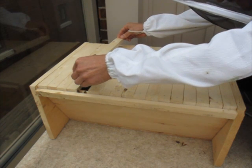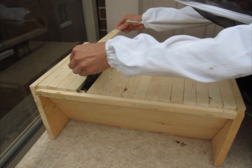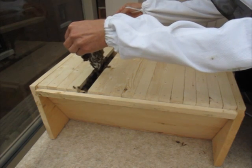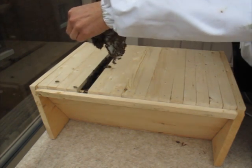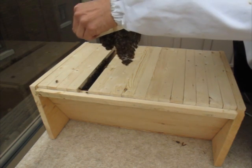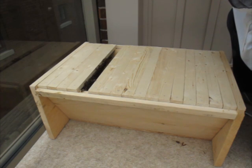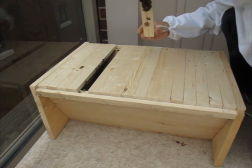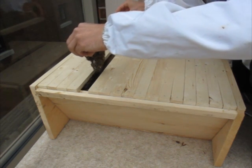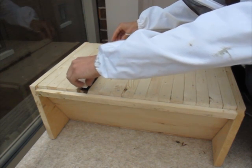That's the first comb I see — frame 5. That's actually quite a bit. Frame 5 has some very delicate comb here. Very delicate. It's good that they're fairly straight.